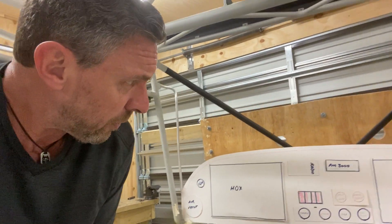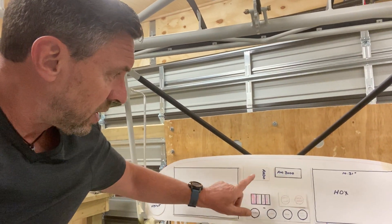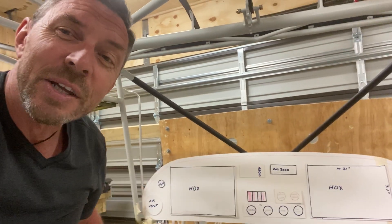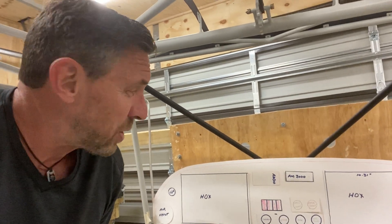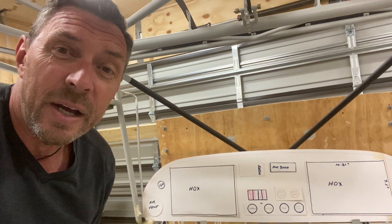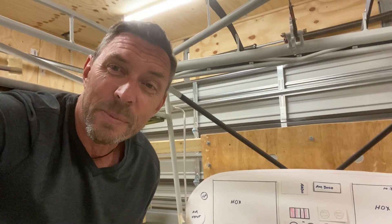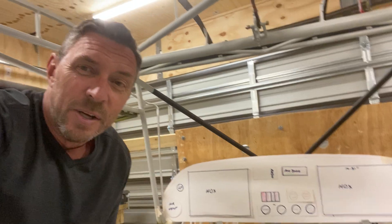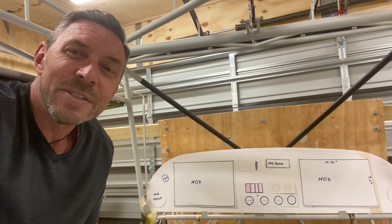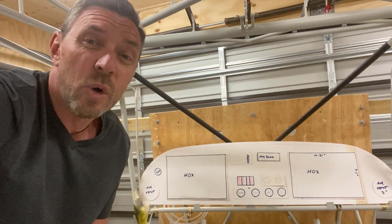For the actual avionics components, you've got the HDX screens, and I'm going with a Dynon radio. Dynon only make a two-place intercom, so because of that they've recommended a PS Engineering intercom called the PM3000 — that's a four-place intercom which caters for the passengers. How this all works is Dynon take all these components, hook them all up together, and they're making a couple of custom wiring looms for me.